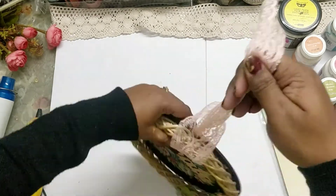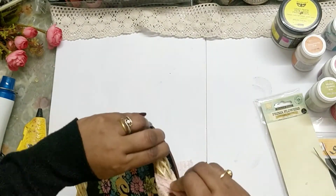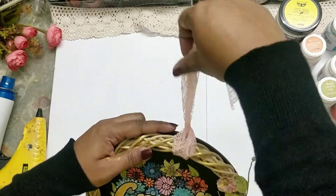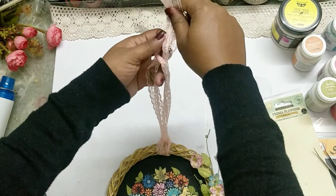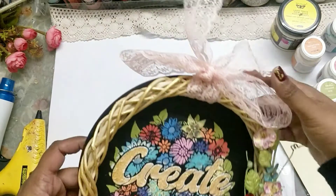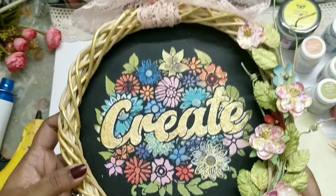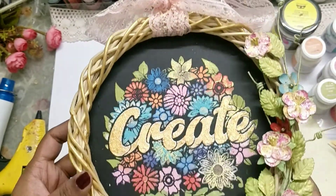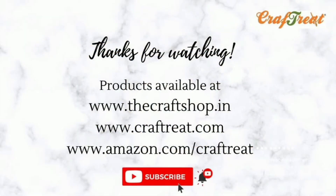This is just to put it on a hook on the wall, and our wall decor piece is ready to go. Hope you guys enjoyed watching the process video — this is my final project. Thank you for watching. Till we meet again, it's Parvati signing off, bye bye!